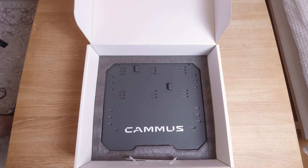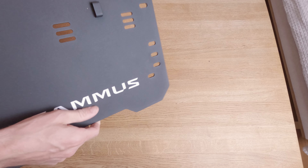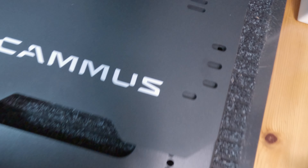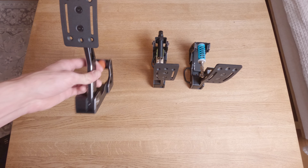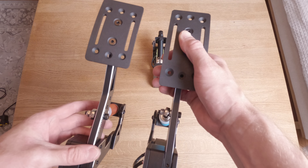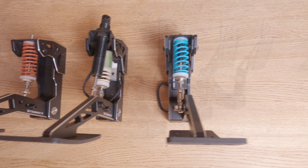The base plate feels heavy and sturdy. It has the Camus logo on the bottom and a somewhat rugged surface texture over the whole plate. You have three options to mount the pedals in depth and they are also somewhat adjustable sideways — about 30mm per pedal. You also find mounting holes on the sides and towards the bottom for mounting it on your rig, because these pedals need to be mounted to something. Dimensions are 330mm in depth and 364mm wide. The throttle pedal has larger dimensions than the clutch and brake, but all three pedals share the same height at 260mm measured from the bottom of the base plate.